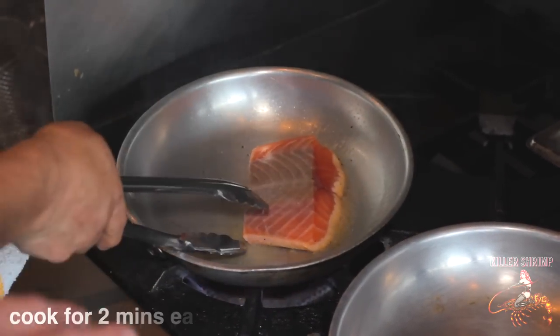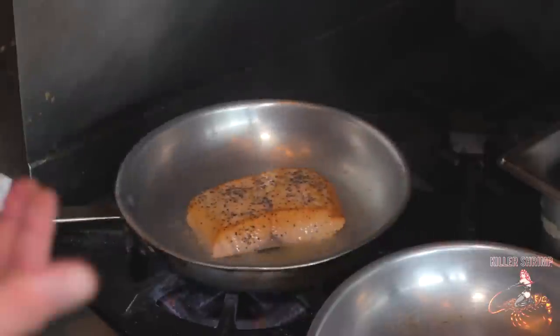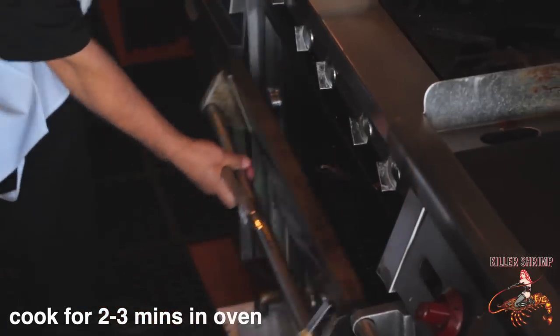We're going to cook this for about two minutes on each side. You're going to let it get a nice crust — slip in the first one, it's going to get a nice sear on the bottom, and then we're going to stick it in the oven for a couple minutes to finish it off.